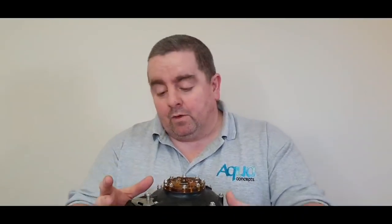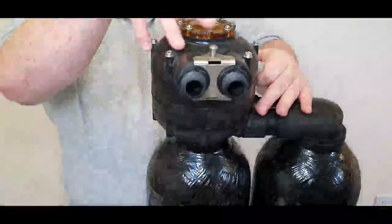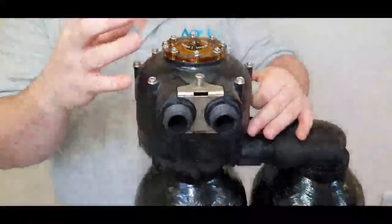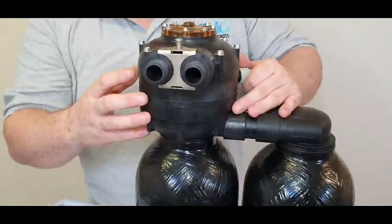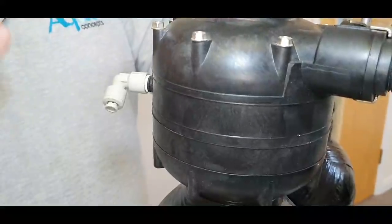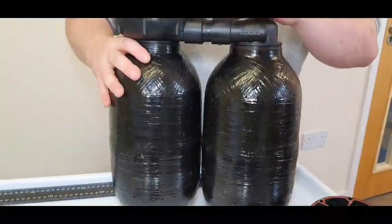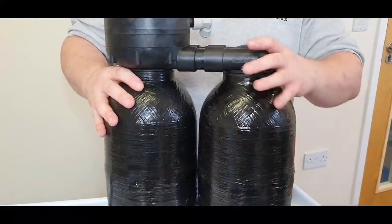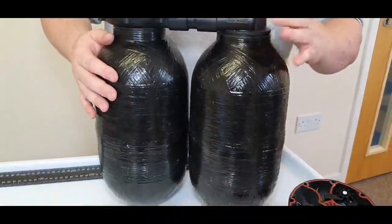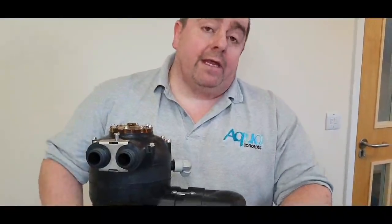Let's take a look at the Kinetico. It's a twin tank system and all the internal parts are contained in this valve. The valve is split up into different levels: level one being where all the gears are, and also the discs which control what the hardness level is and how much soft water it can produce. We've got two tanks — the main tank containing the resin, and an auxiliary tank classed as a slave tank. Once the main tank is expired it swaps over onto the slave tank where it can continue softening, while these valves inside regenerate the first tank without interruption.